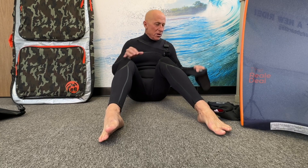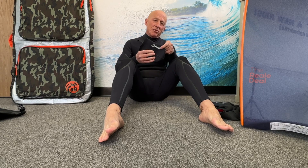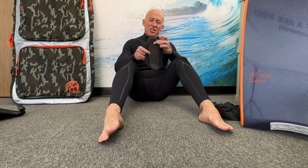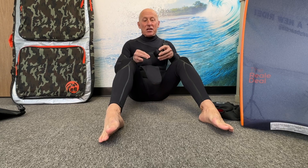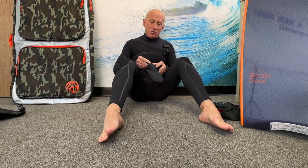So let's start out with the booties. These are bodyboarding booties — we call these fin booties. We sell them from both the Tribe and ebodyboarding brands, same product just different logo. These are Tribe Kevlar swim fin booties with Kevlar bottoms. The same thing applies for surfing booties in terms of how to put them on, so if you're a surfer wearing surfing booties with the hard rubber sole, the same tips apply.